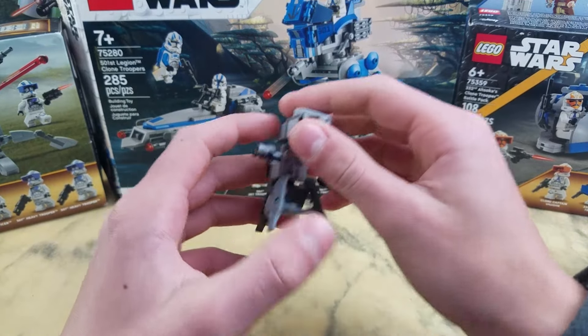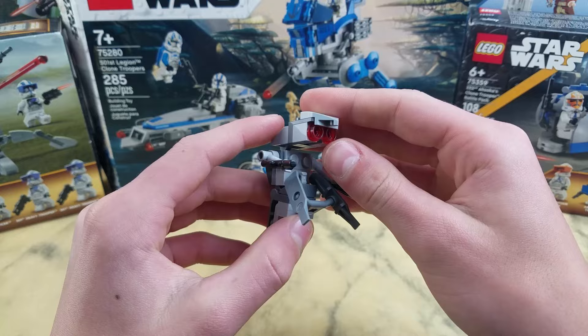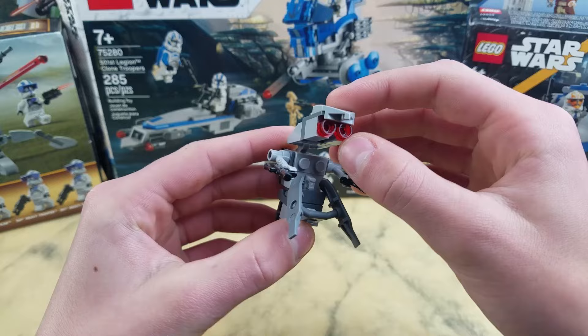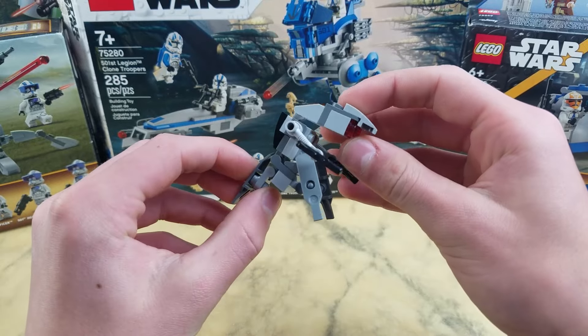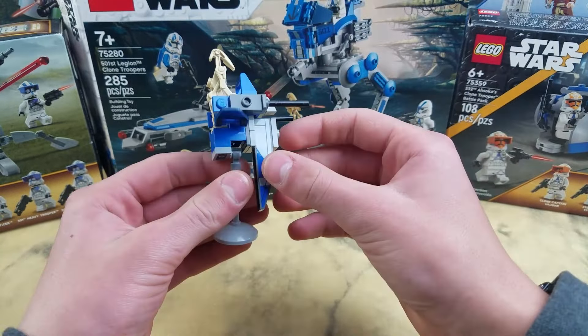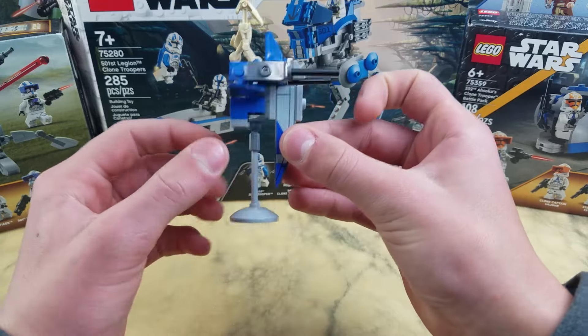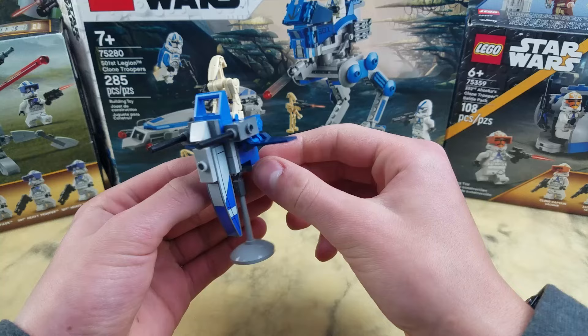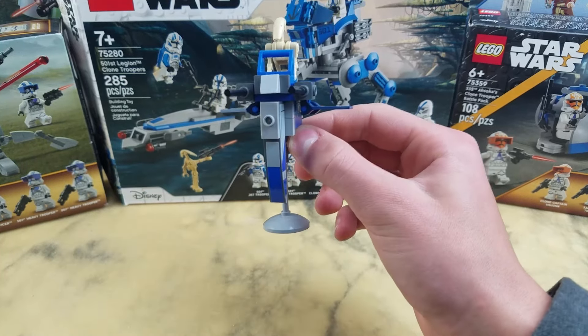Starting off with the side builds, you got this little droideka, which I could have done without, but 3LiasBlue likes to use up all his pieces and I don't judge him. This droideka doesn't look best though — it looks a little bit funny. The other side build is this STAP Speeder, which does have a stand. It looks a little bit bulky, but I don't think it looks too bad. I kind of like it. I'm definitely going to keep it in my droid army.